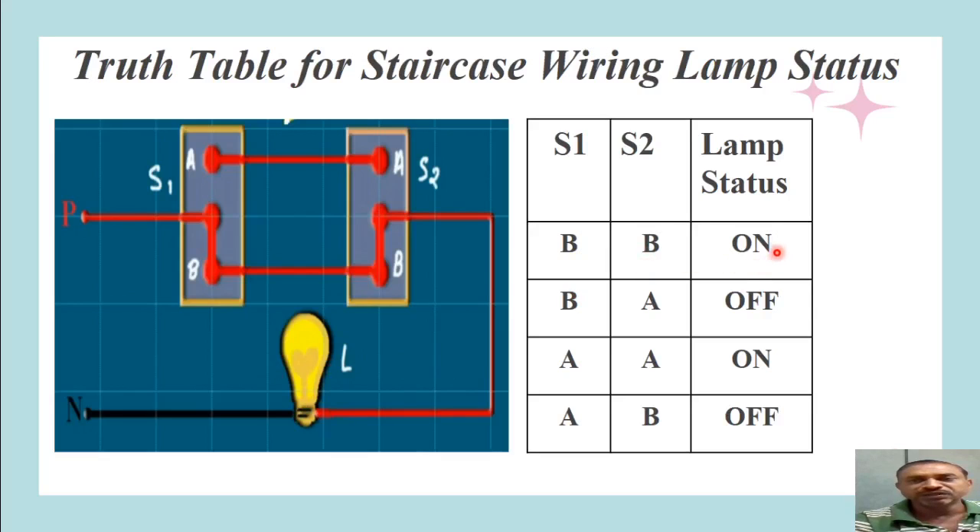When S1 is at B and S2 is at B, the lamp status is ON. Now if a person standing at the upper position (switch S2) wants to turn the lamp off, he only needs to switch S2 from position B to A. With S1 still at B and S2 now at A, tracing the circuit: supply reaches B terminal of S2, but B and the middle terminal of S2 are no longer connected because the switch has moved to position A. The circuit does not complete and the lamp turns OFF.